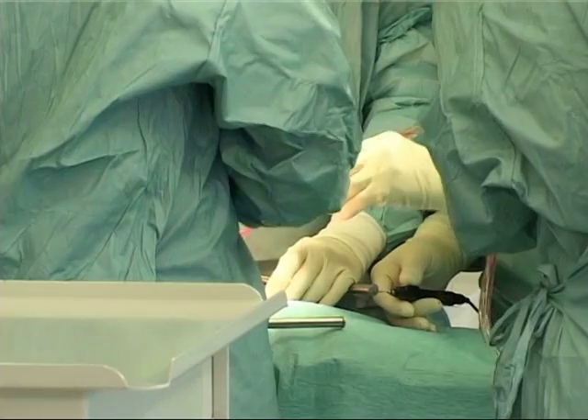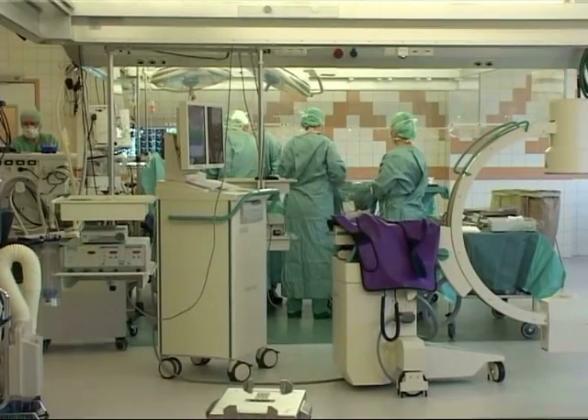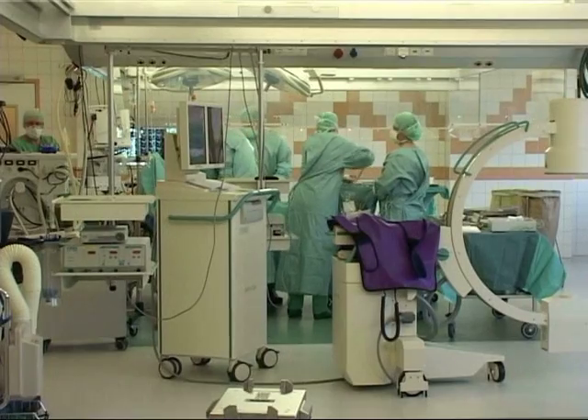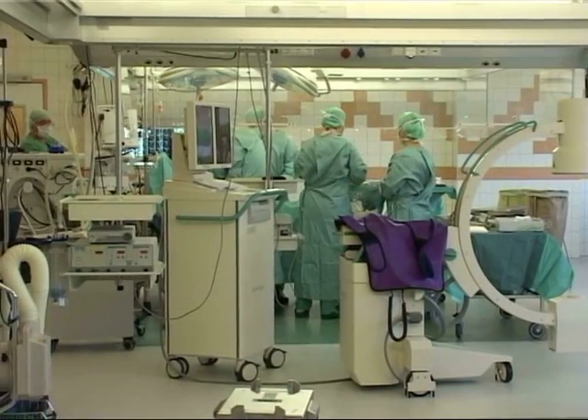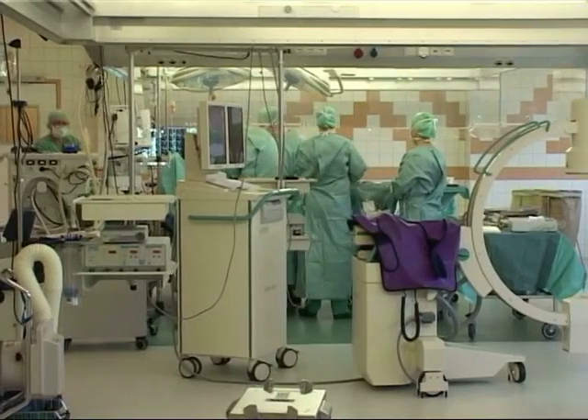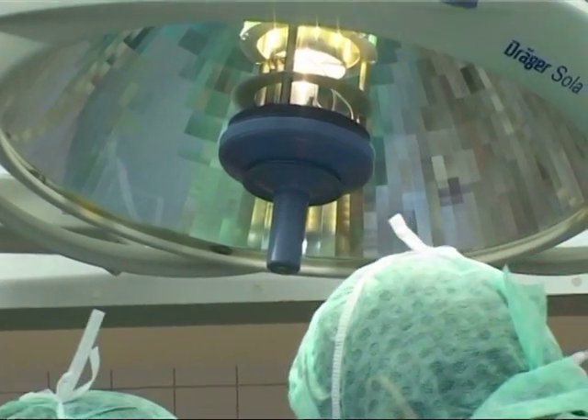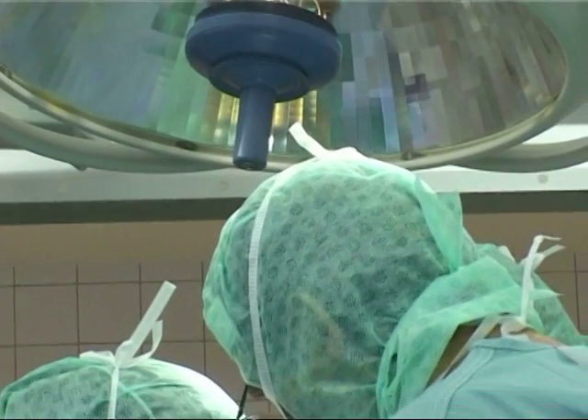This is where the big blood vessels — veins and arteries — can be found, running alongside the spine to supply blood to the legs. This is the part of the surgery that takes the longest, around 10 to 15 minutes, because we need to expose them carefully in order to locate them. We don't want to harm them on our way to the spine.